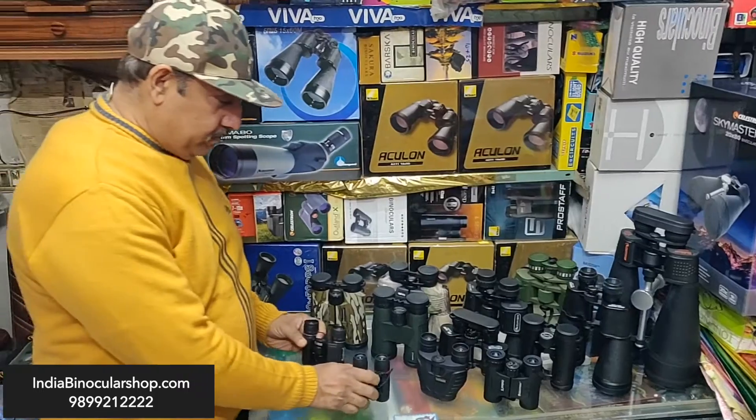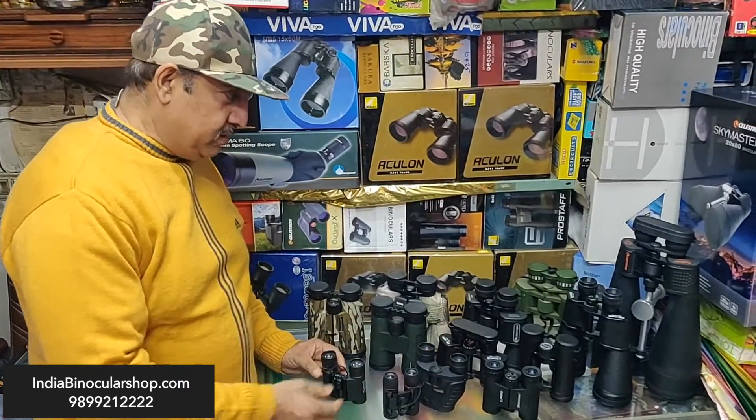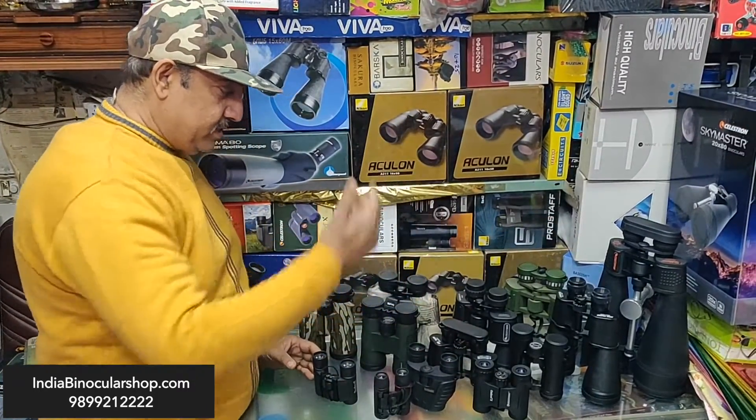You can see these are different sizes of binoculars — big, middle size, and small.